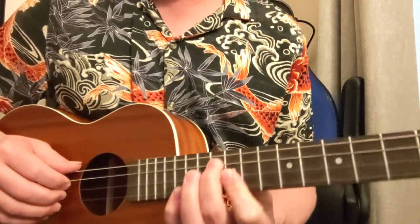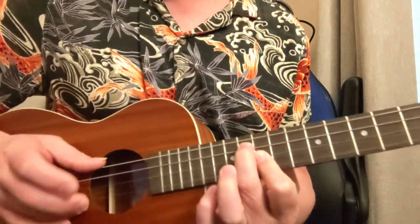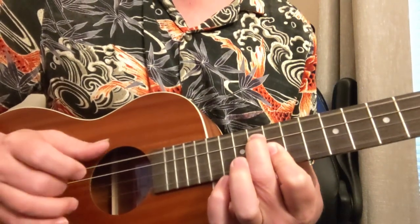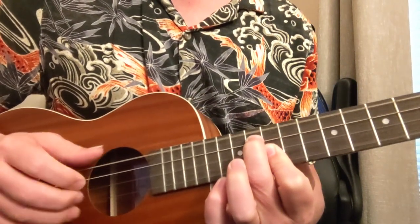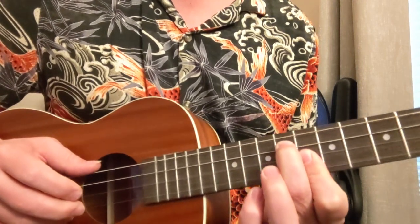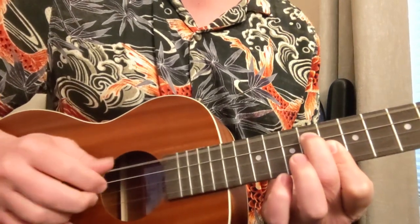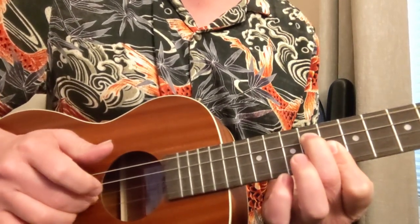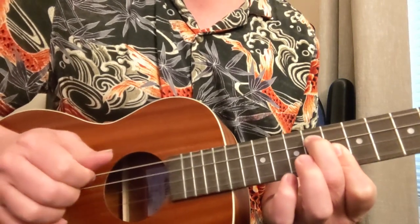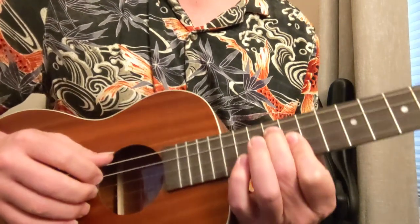So Dear Prudence — we're going to start out with the intro. We have this shape here: that's a 10 and a 10 and an 11 right here. Our picking is going to be the big string and the small string at the same time. Down two frets. So that's a big one and a little one. Then third string, second string, a big string, and then back. So that's our basic finger picking pattern.